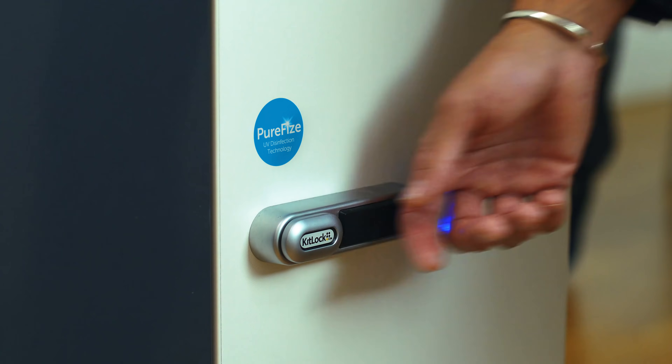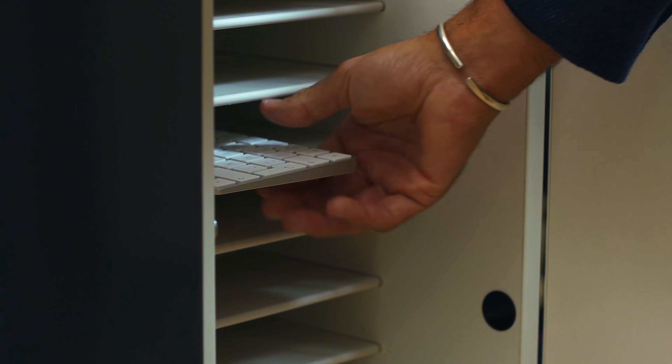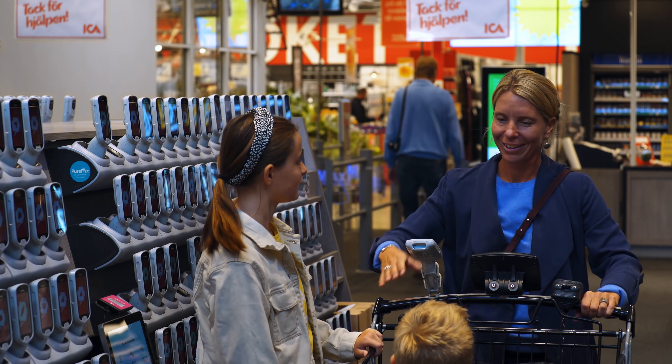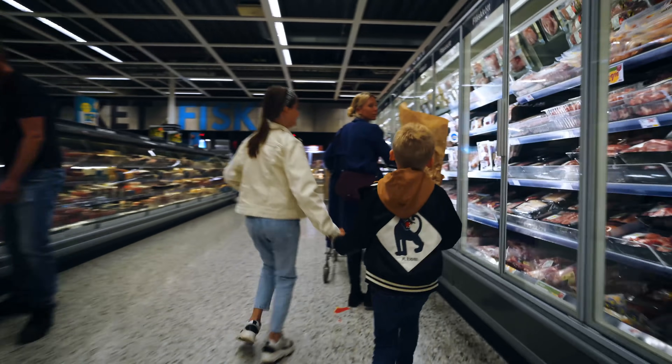How about being sure that your laptop or keyboard are free from any germs that you or your colleagues may have brought? And what about things that are touched by many more or less clean hands every day, such as the barcode scanners in your local grocery store? Wouldn't it be nice to know that they are completely safe to use?